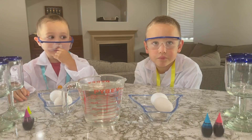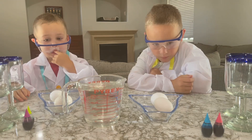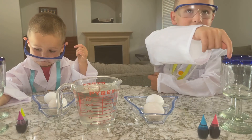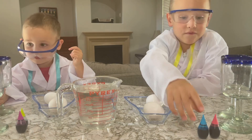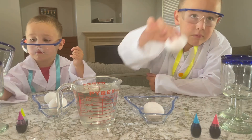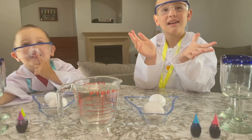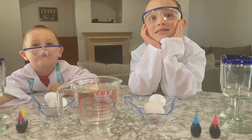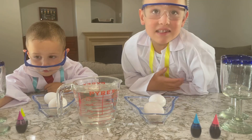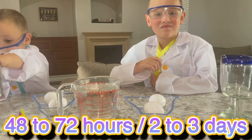So how does the rubber egg color work? Well, first we have to put the vinegar in the glass and then take the food coloring, dip it in, take the egg, put it in. And then it'll become a rubber egg. After how long? After 48 to 72 hours. Alright, let's get started.